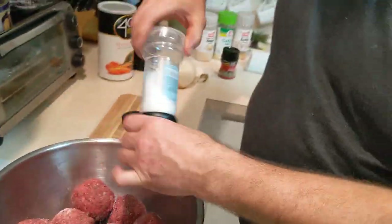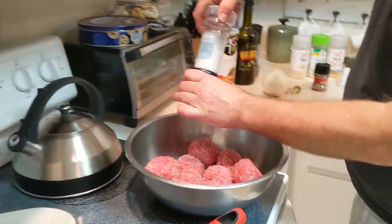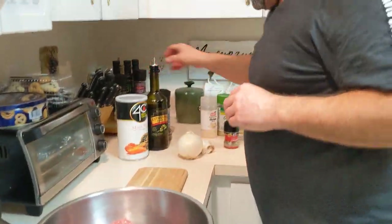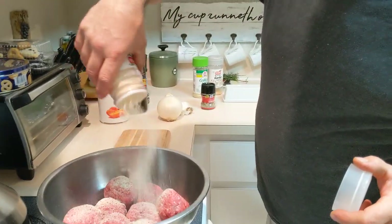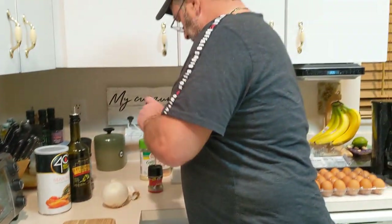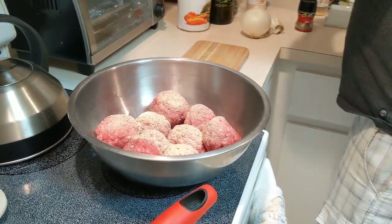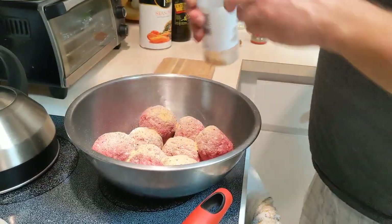In the meantime, we're going to get the pan heating up here almost on high. We're not going to go too crazy with the salt because there's going to be some salt in what we're putting in these meatballs. We're going to go with a little onion powder, a little garlic salt — Lowry's garlic salt — so don't go too crazy. And a little garlic powder.